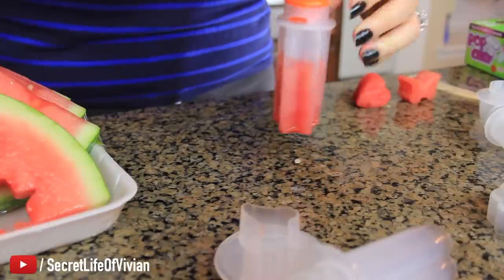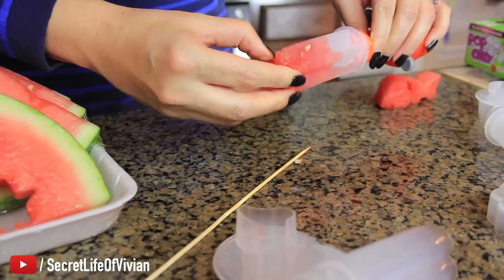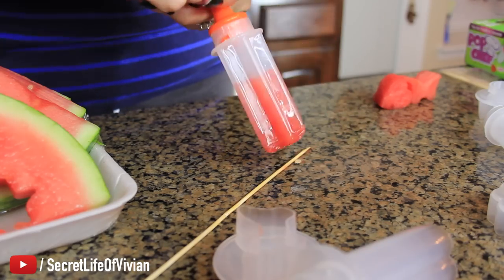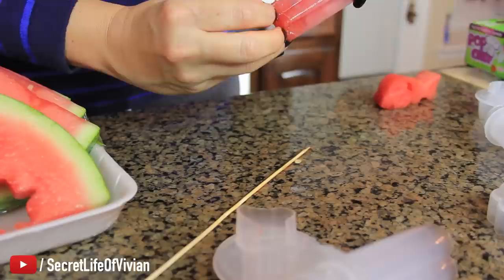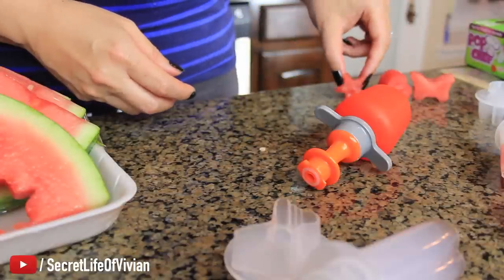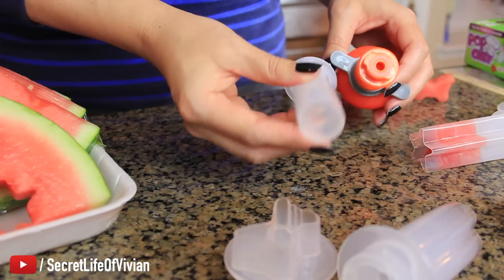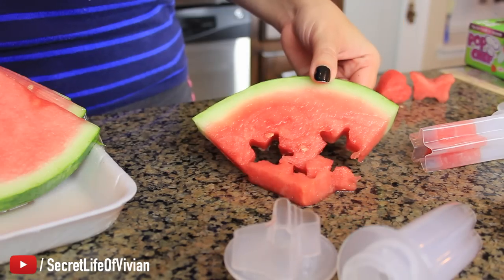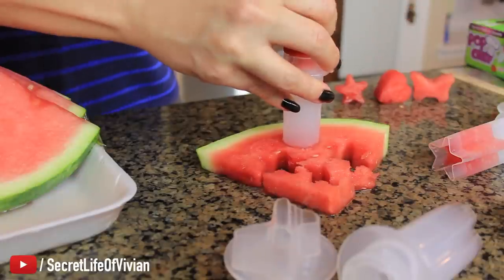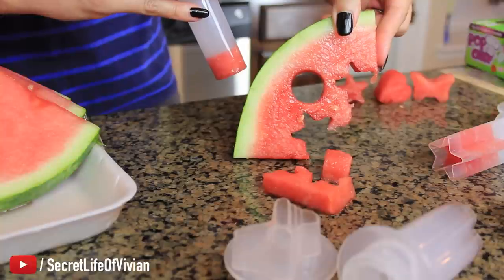Maybe that wasn't a good idea. Nope, that's not going to come out either. I shouldn't have done three. How am I going to get them out of here? Here goes — there's one. How cute is that guy? So now we have our star. Let's try this circle. I don't think you can do more than one. It's out — a perfect little circle.